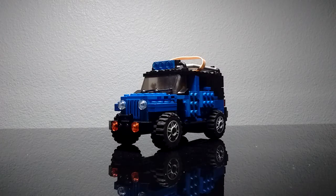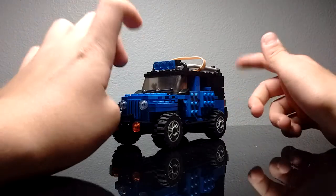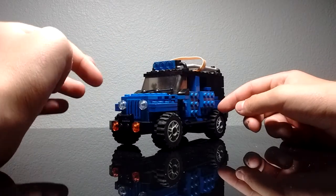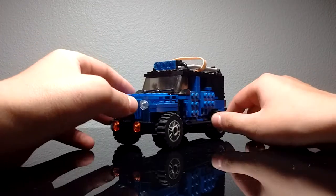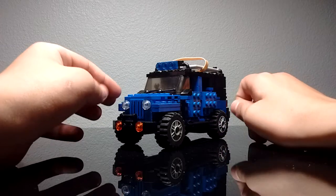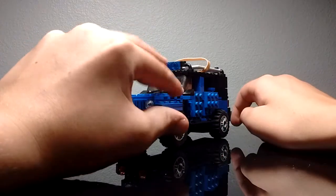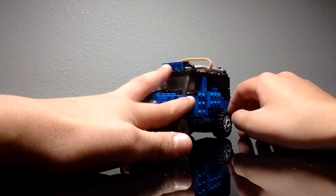I have my Lego Jeep here and it's in full-on blue. The reason why this is one of my favorite builds I've ever made is because it's a car that my family loves. This is one of my family's dream cars that we want. We are thinking about buying a Jeep when we sell our boat, because we live in Florida and we really don't use the boat that often anymore since we have the beach.